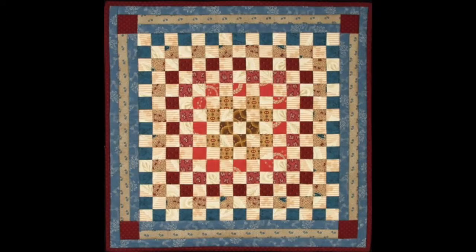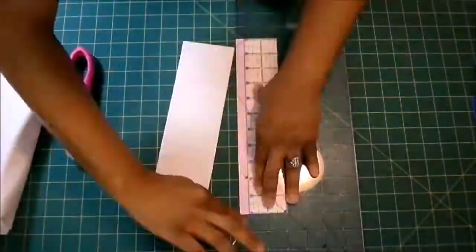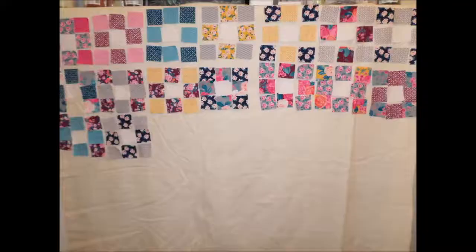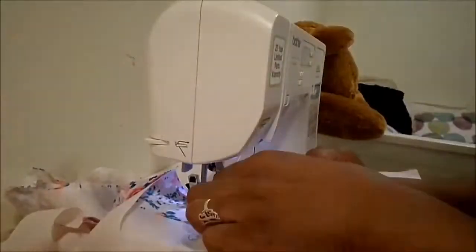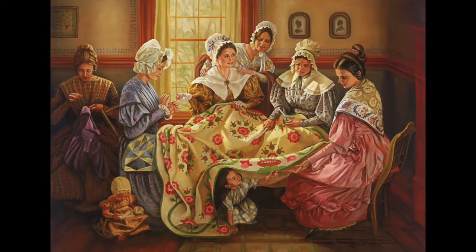Now let's look at the design of a very useful object. To save time and money, early Americans made the most out of what they had. They saved their worn out clothing and cut the cloth into pieces, arranged them in a design and sewed them together into a warm bed cover called a quilt. Often all women in a town would turn their sewing work into a party called a quilting bee.